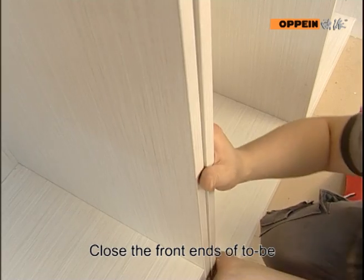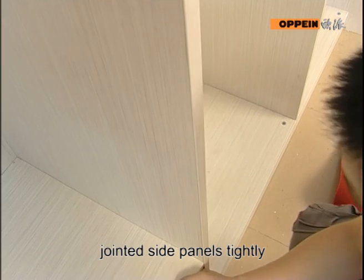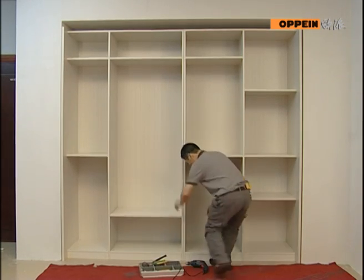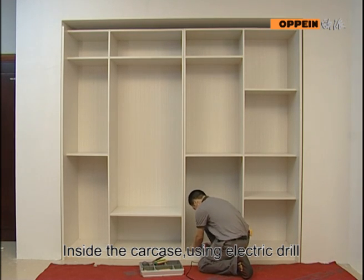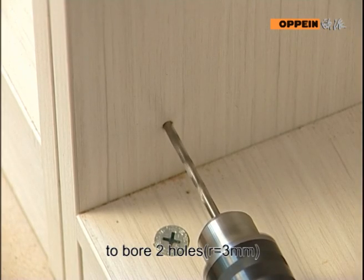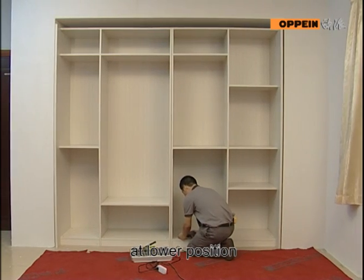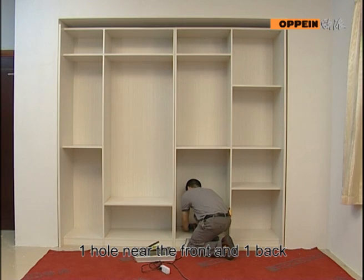Close the front end of the to-be-jointed side panels tightly. Inside the carcass, using an electric drill, bore two holes about 3mm at the lower position — one hole near the front and one at the back.